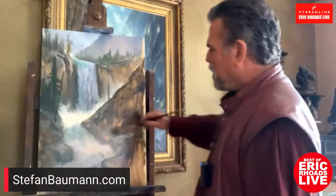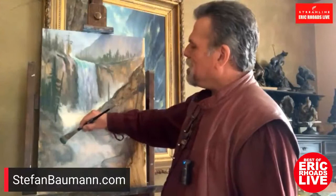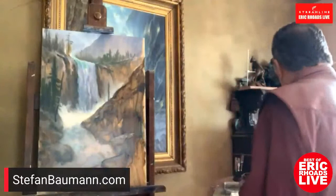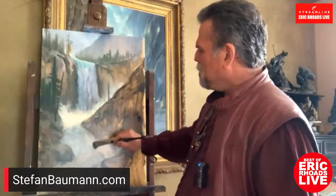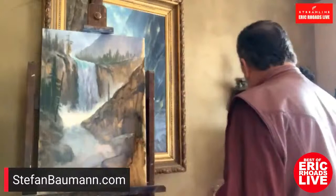I know a lot of people tune in to these videos thinking they're going to find that one magical thing that's going to change the way they paint forever. But in essence the best thing you can do is just paint — everybody has their own little shtick. But I think the one thing that'll change their life forever is: don't paint things, paint light.